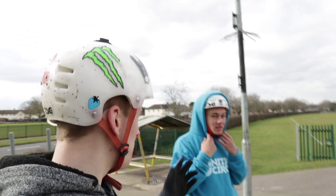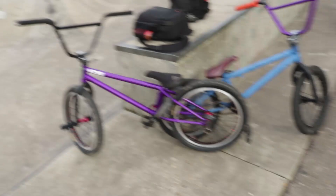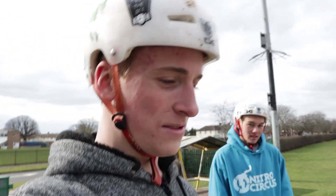Hello everybody, today I'm at Bale with Brendan and we've got quite a funny video. We've got a full-size BMX and this tiny one here. The point of this video is to do a game of bike on the mini bike, which I think is going to be really fun. It was Brendan's idea so I think it should be really funny, so let's get into it.